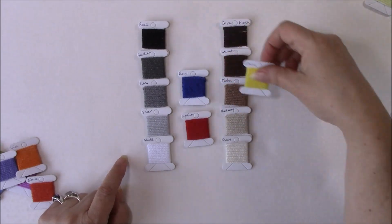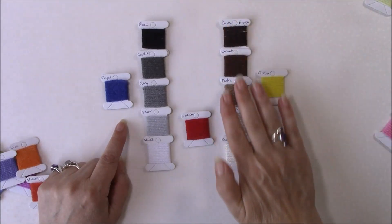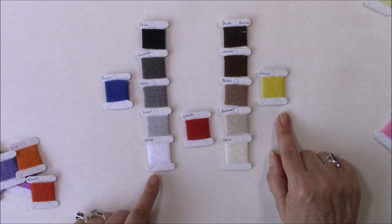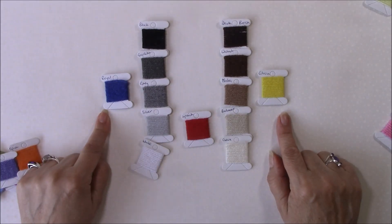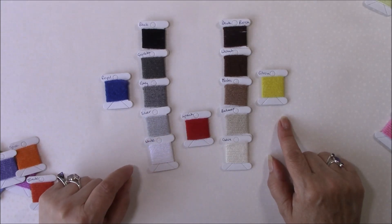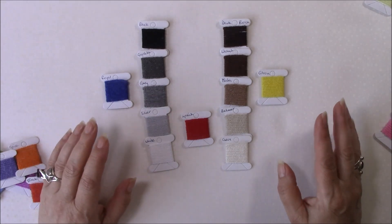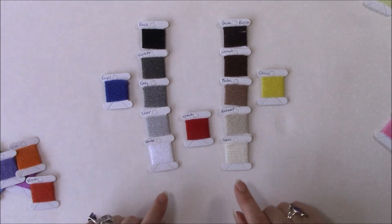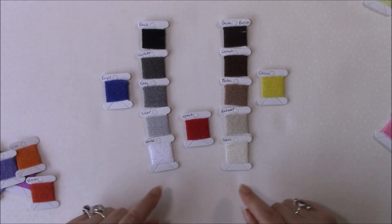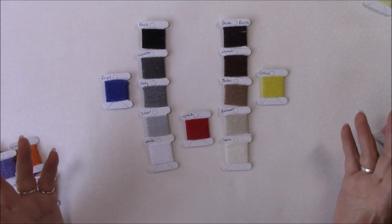You can look at it in this way: this side is going to be more yellow-toned, this side is going to be more blue-toned. When you work with any colors, using neutrals will help to make the actual colors that you're using pop or stand out.